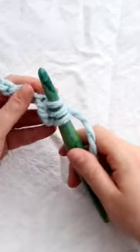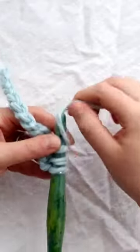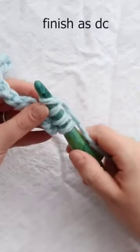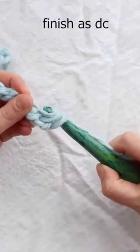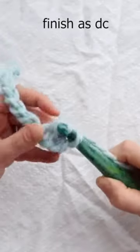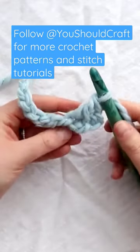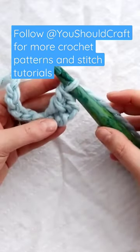Now I'm just going to finish this link double crochet as if it was a normal double crochet stitch. So I will yarn over, pull through two loops, and then yarn over and pull through those last two loops. So here's my first double crochet.